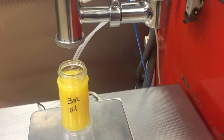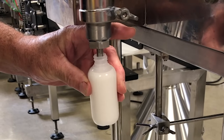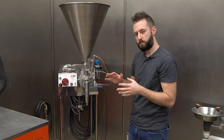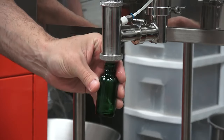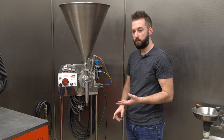We can handle anything from oils, creams, and various liquids up to about a peanut butter viscosity on the cut-off side — and even peanut butter is sometimes a case-by-case basis. So that's the point of having the test lab: send in whatever you have, we'll evaluate it, put it through our machine, and take a look at how efficient it is, how accurate it is, and how fast we can do it.